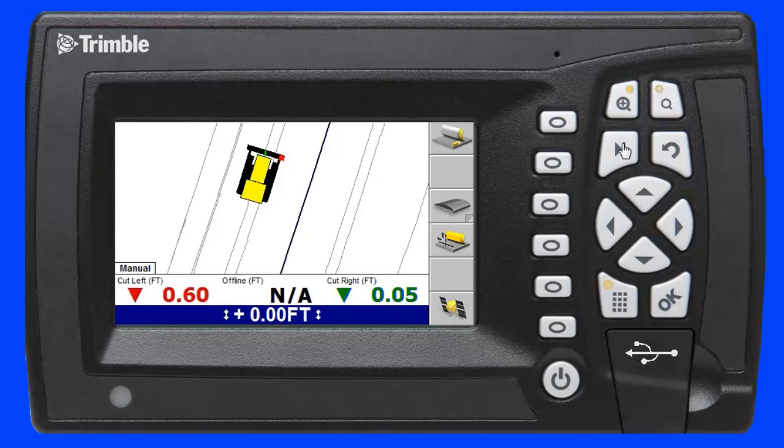In the first scenario, the operator can place the dozer blade on the lane he wants to grade to, then select the Lane Guidance soft key. The in-cab display uses the 3D design under the focus point of the blade to automatically extend the surface to the left and right.